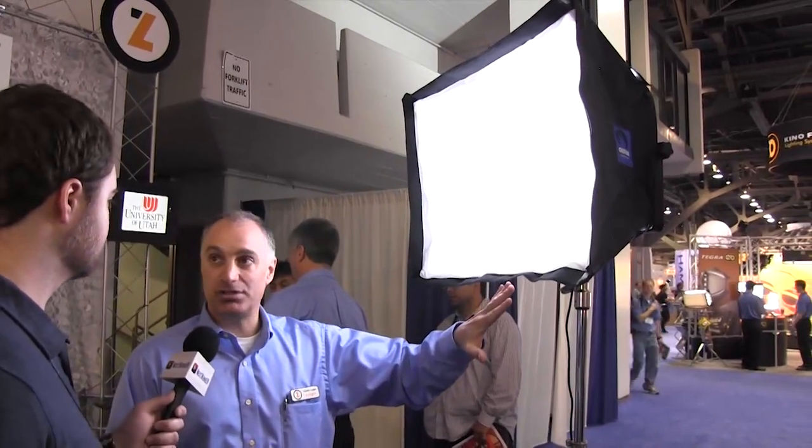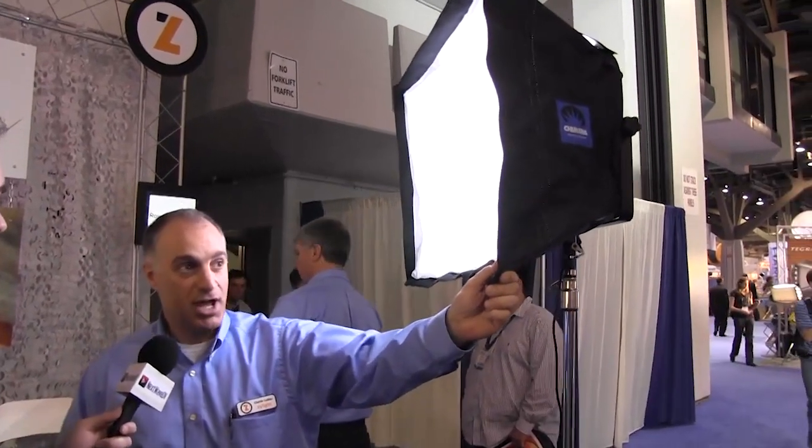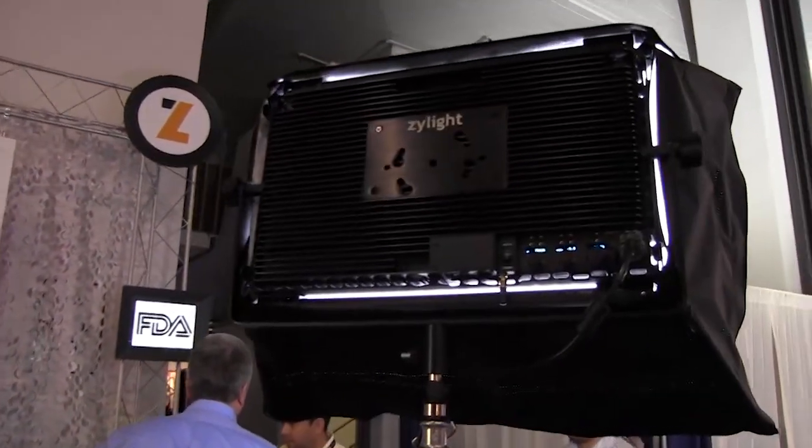This is our IS-3, our large-size LED instrument. It has a brand new Chimera softbox on the front of it — a very, very soft output. I'll spin it around so you can see the rear of it and the type of control that you can get.